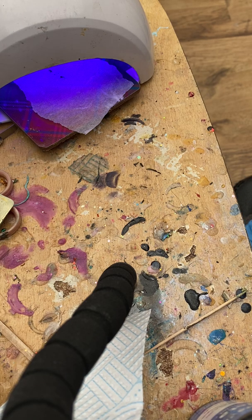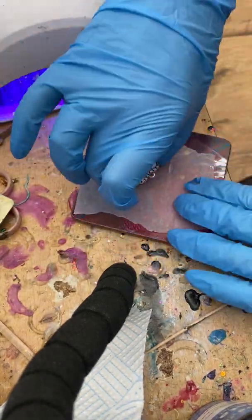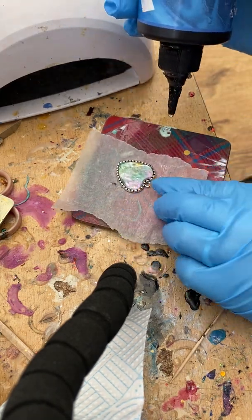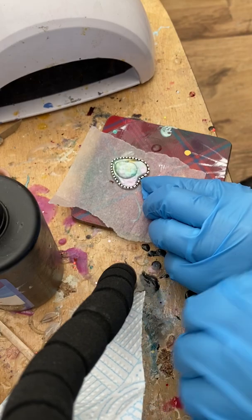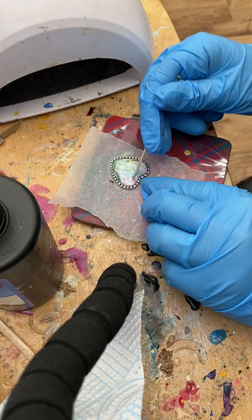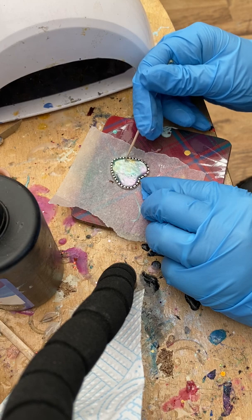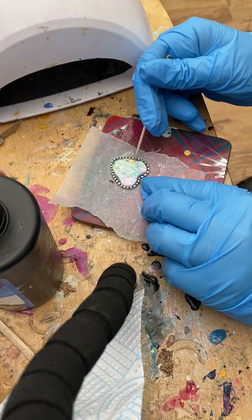I can also do certain colour palettes, but I cannot guarantee the outcome because it's not like it's a painting. We're going to do another layer to give it its dome. UV resin and making jewellery is so much fun. I love normal resin and the anticipation of the de-mould and all that, but sometimes it's just nice to make something in 10 minutes and just go, wow, I've made that in 10 minutes.